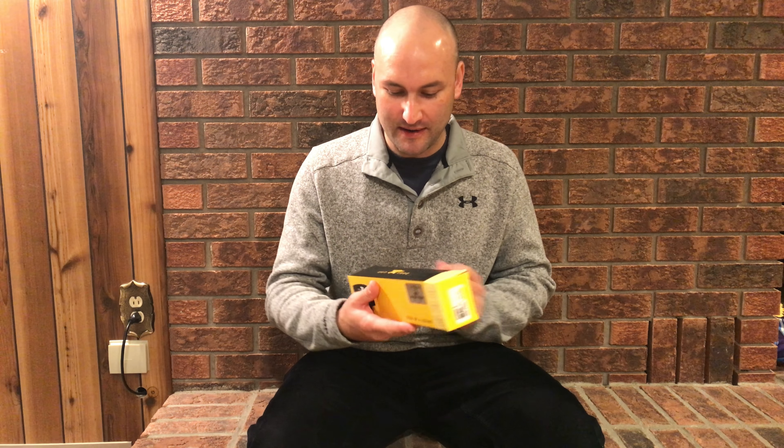Good day everyone, I'm Jeremy from Survival Showcase, and today we're taking a look at the 75th anniversary of the Buck 119 Special.